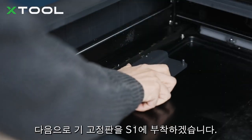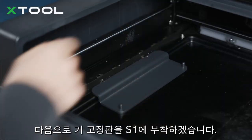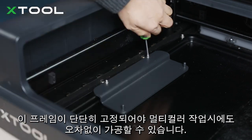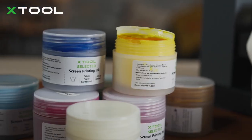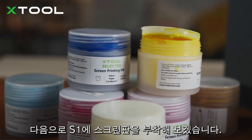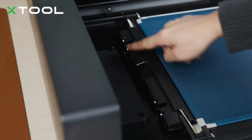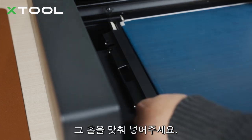Next, install the frame fixing pin onto the S1 base plate. The frame fixing piece ensures the relative position of colors does not change during the laser engraving process. Then place the screen onto the S1 — there are two grooves and two little stands, just put them together.